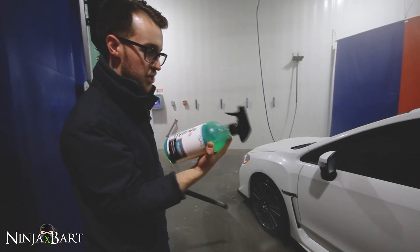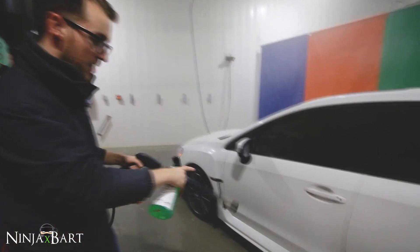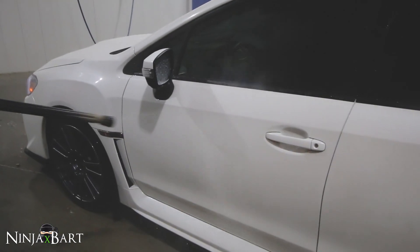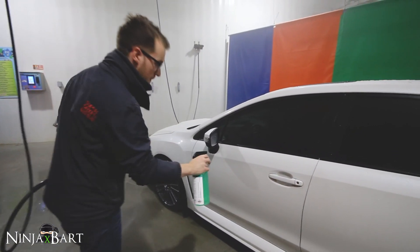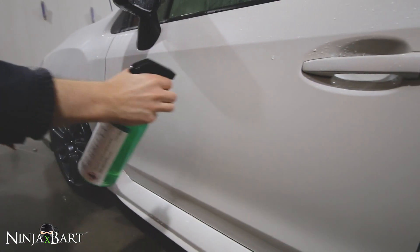To try this product out, I'm spraying water on the door right now — you can see it's not beading up whatsoever, it's just sheeting right off, not actually beading at all. This product says you can spray it on wet, let it stick for a second, and rinse off, so we'll just start spraying it on and see.